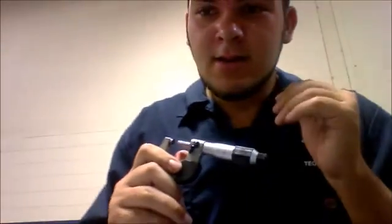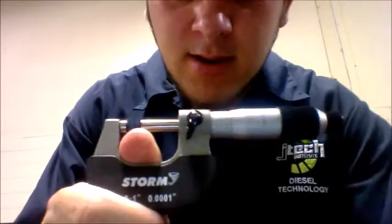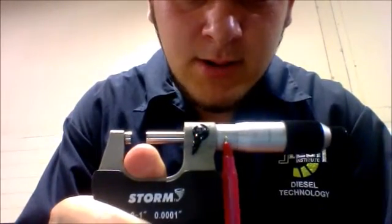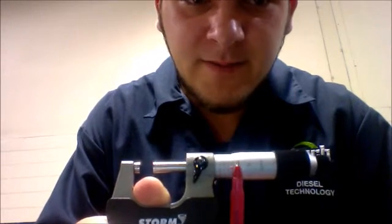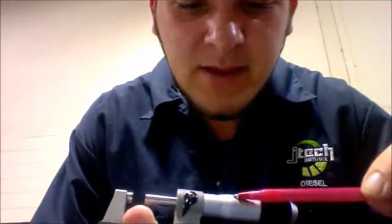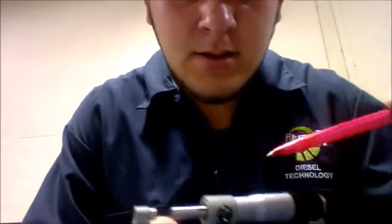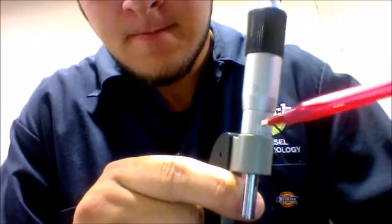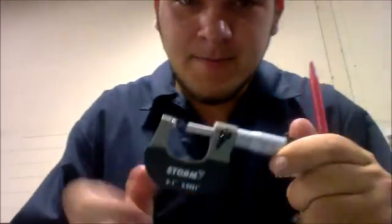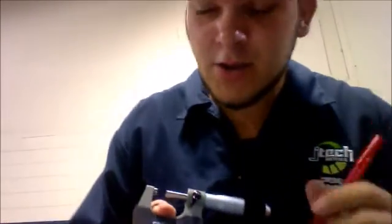Sounds a little complicated to read — yes it is — but what you've got to do is use the right, up, left motion on reading these. First, you're going to be reading this small number right here, these numbers, 0 to 3 right here — those are the ten spots, the tenths. And then you come back to this side, right here, and that's hundred-thousandths. So you've got to line them all up, add them all up, break them all down, and that's how you get your measurement on these micrometers.